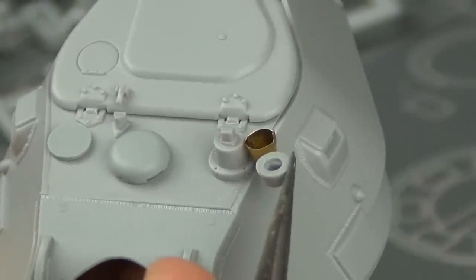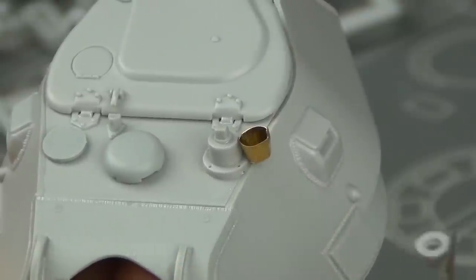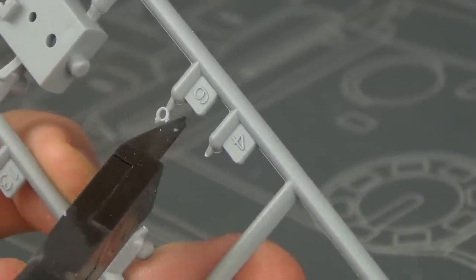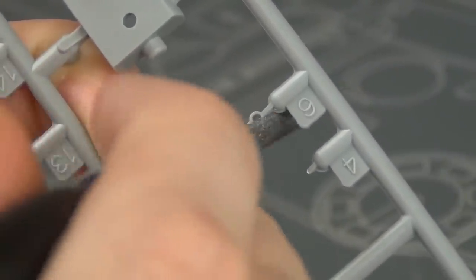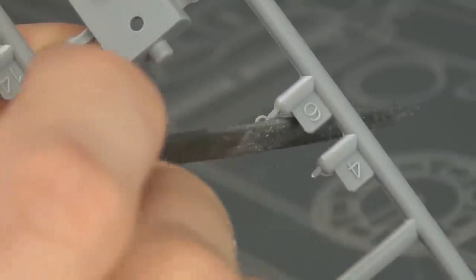Yes, this is the photo etch part and it looks much better than the plastic part if you're going to have the periscope cover open. When it comes to really small parts like these lifting hooks, it can sometimes be easier to sand them while they're still partially mounted on the sprue, because this saves time holding the tiny part where it might ping away in your tweezers into oblivion.